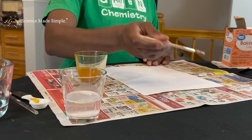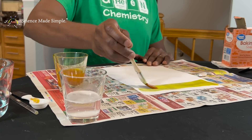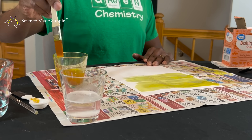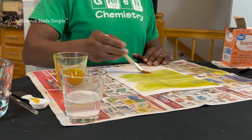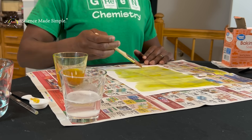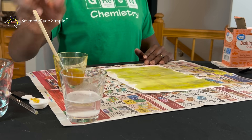Okay, so now we're going to try doing this the opposite way. Make sure that you don't have any of your baking soda solution on the white piece of paper before starting. Now start by painting your entire blank white piece of paper with the turmeric alcohol solution, and allow the paper to dry for a little while.